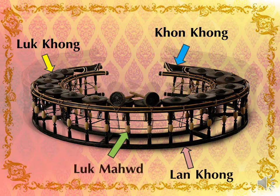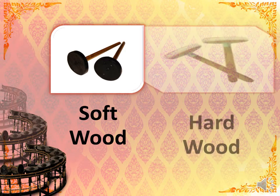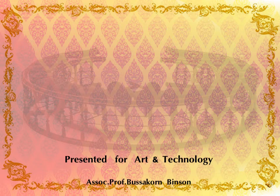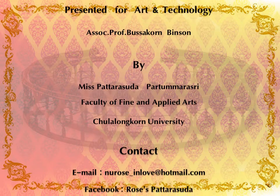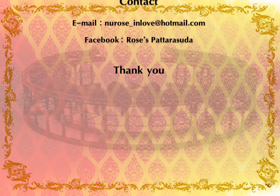The Mai Kong is the stick used for the Kong instrument, made from wood. There are two types: soft wood for a soft sound, and hard wood for a hard sound.